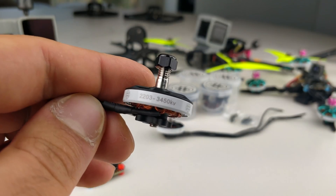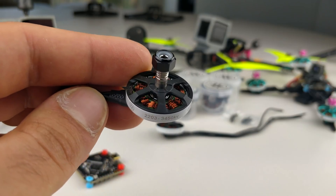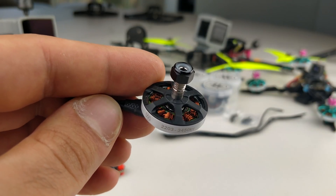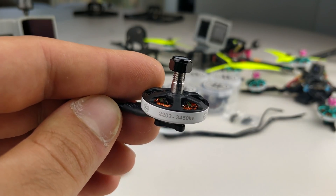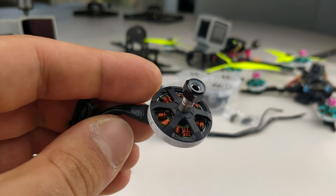This is the FPV Cycle 2203. It comes in 3450kV. It will also come in 3000kV, which I haven't received those motors yet. The 3000kV is really intended for 5-inch and those people that want to run higher S numbers on 5-inch. But the 3450 is really going to be the base motor, and this is the one I really recommend across all the uses of this motor.